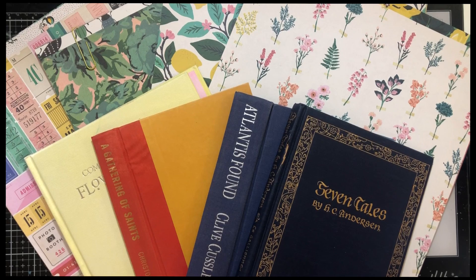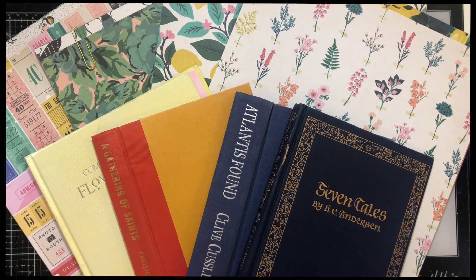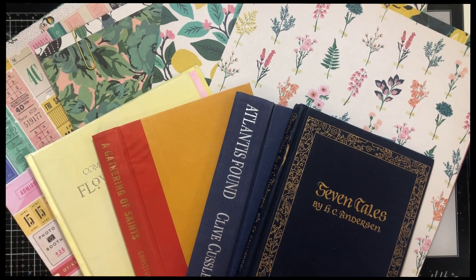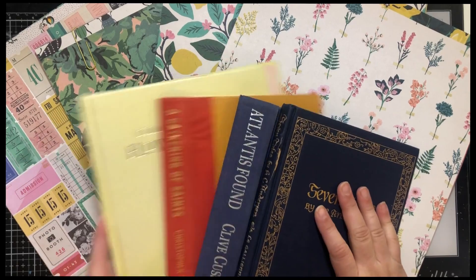Hello, this is Kara and I'm here with a new journal project. I'm actually going to hopefully make four journals. I'm super excited. This is something I've wanted to do for a really long time and now is the time.